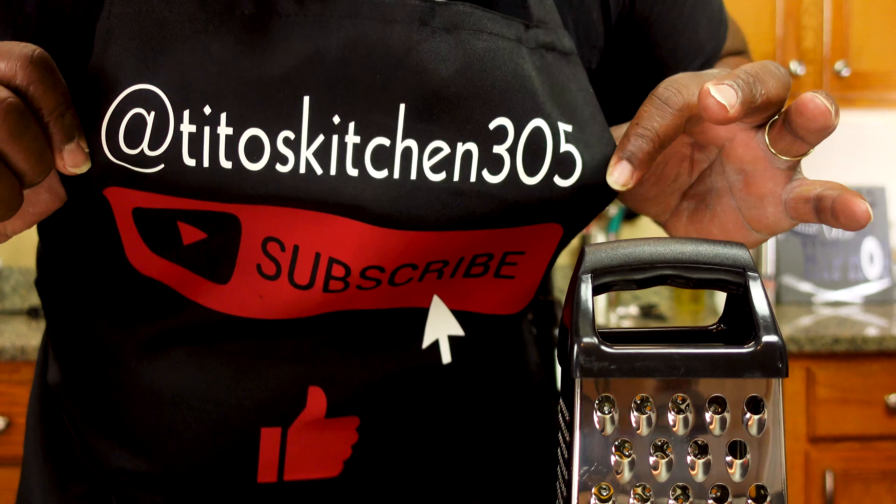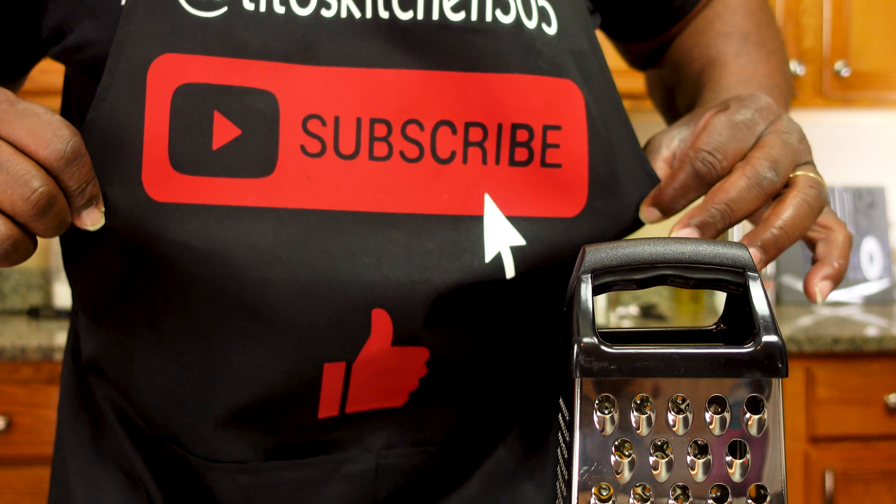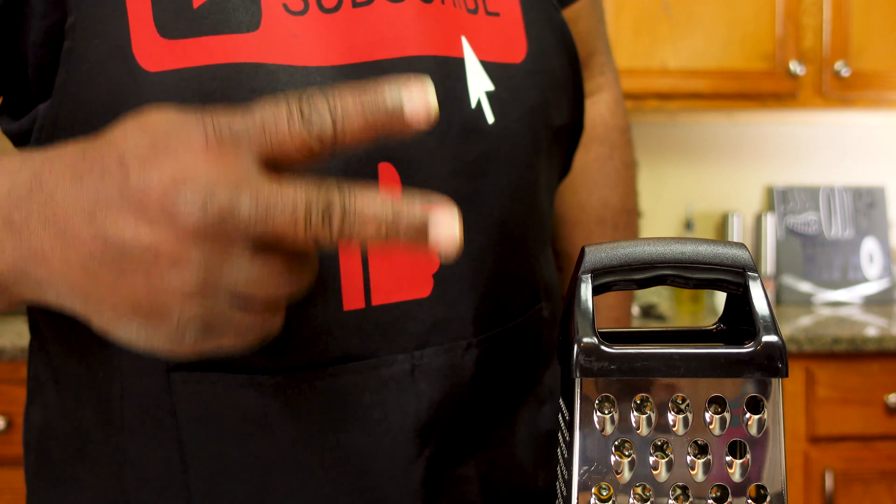You guys can follow me at titoskitchen305, subscribe to the channel, and don't forget to smash that like button. Peace.